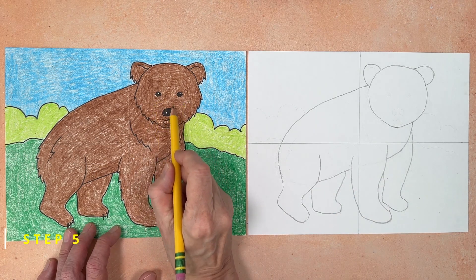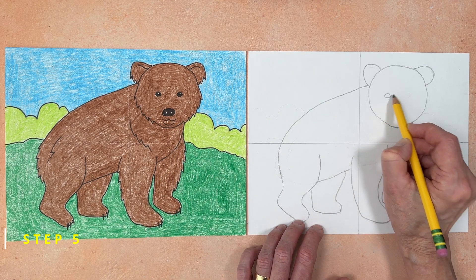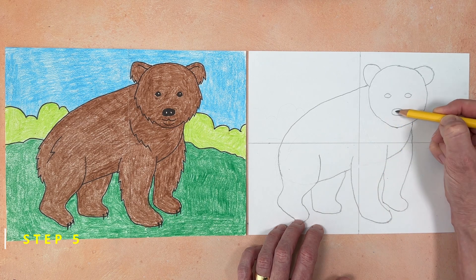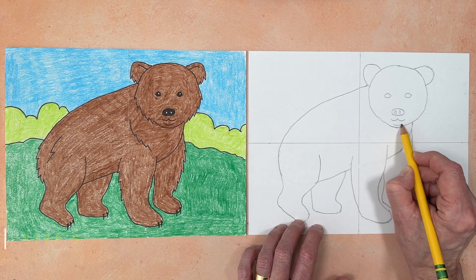Step number five. It's time to add the eyes, nose, and mouth. The eyes are just two small circles. The nose is an oval with two small circles inside, and the mouth is made with two simple lines.